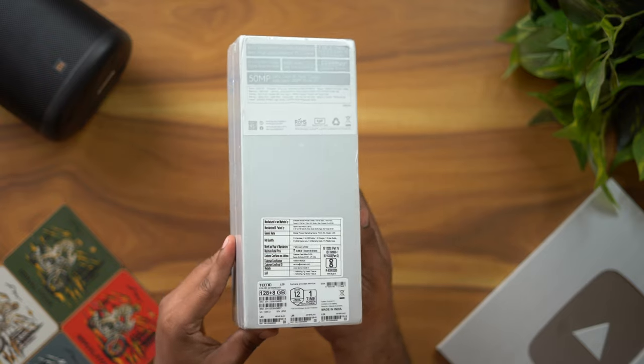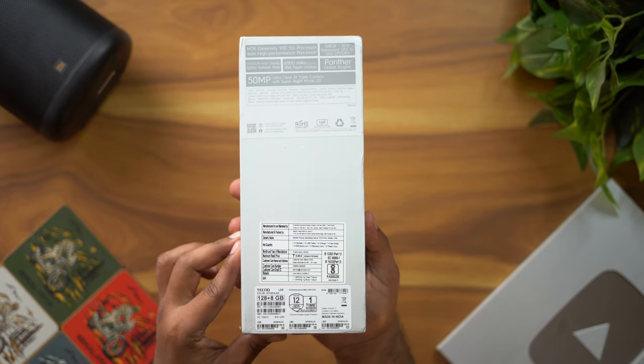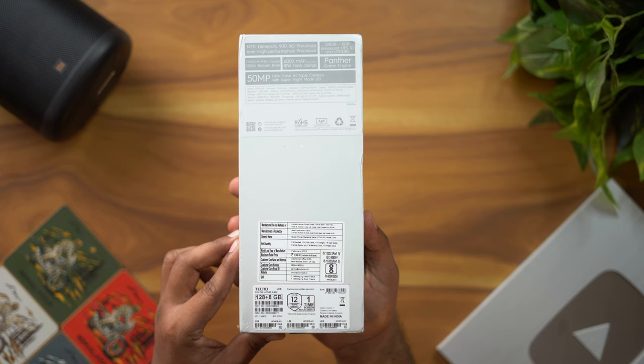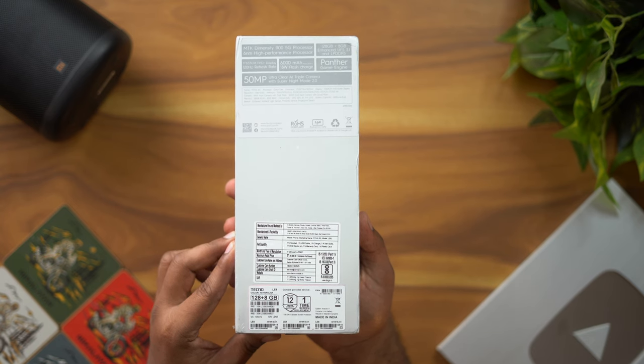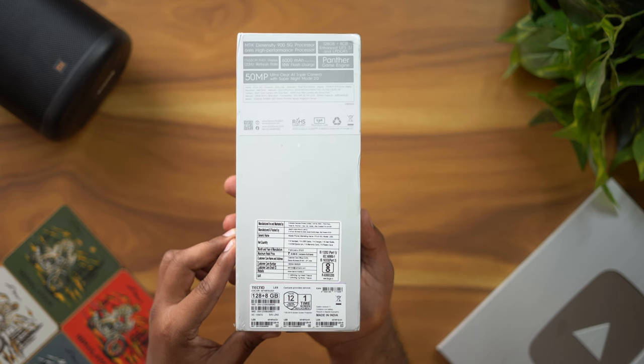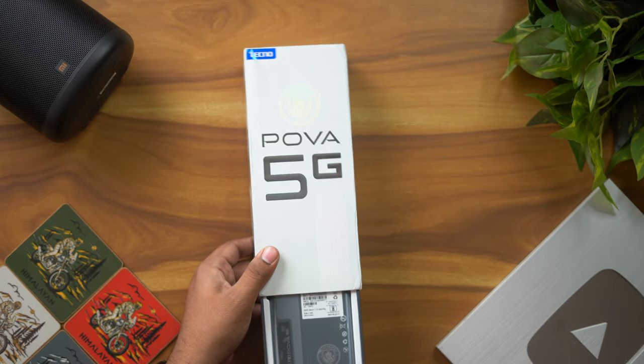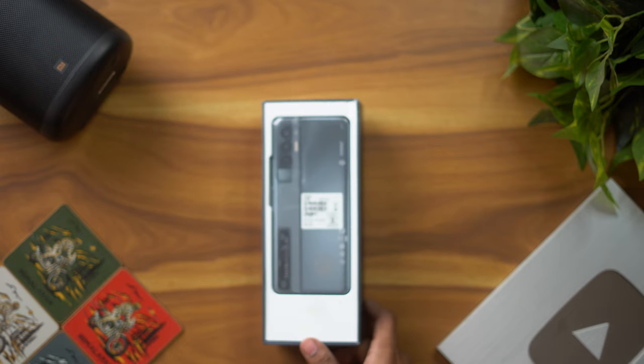We have specific specifications on the back of the box. There is a Dimensity 900 5G processor, DDR5 8GB RAM, UFS 3.1 128GB storage, a 120Hz LCD screen, and a 50MP main camera. The pricing is around 20,000 rupees, available for purchase on Amazon.